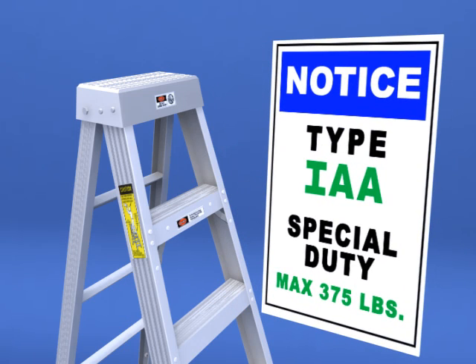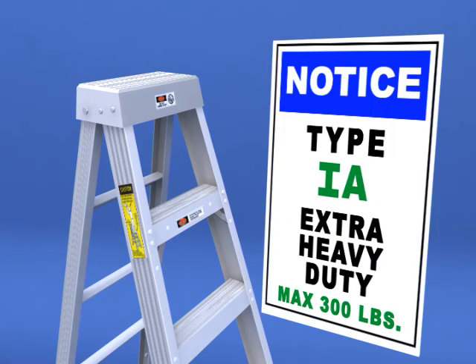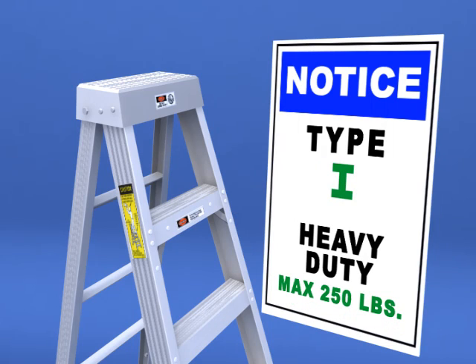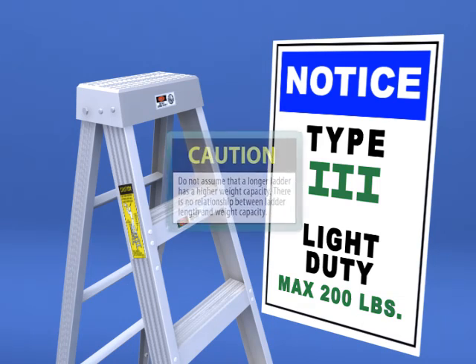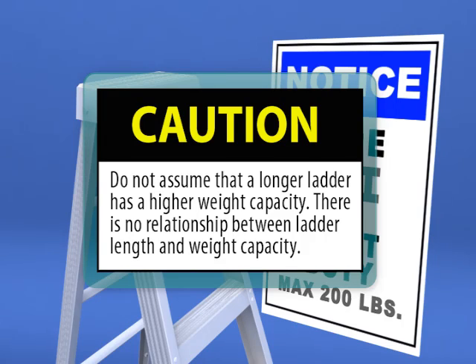Type 1AA, Special Duty, supports a maximum of 375 pounds. Type 1A, Extra Heavy Duty, supports a maximum of 300 pounds. Type 1, Heavy Duty, supports a maximum of 250 pounds. Type 2, Medium Duty, supports a maximum of 225 pounds. Type 3, Light Duty, supports a maximum of 200 pounds. Do not assume that a longer ladder has a higher weight capacity — there is no relationship between ladder length and weight capacity.